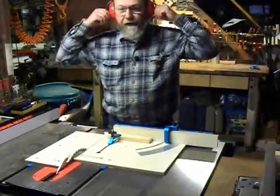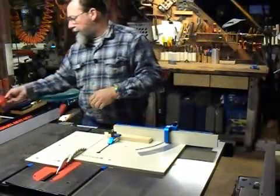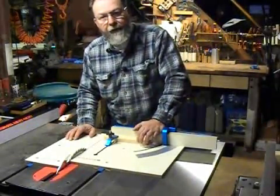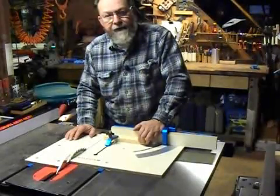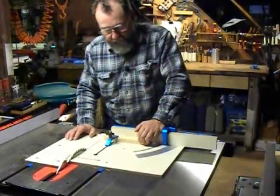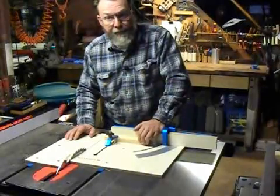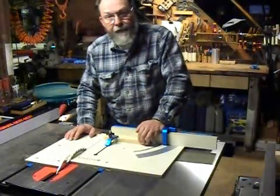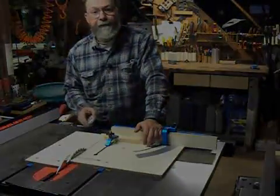Very handy little jig, and definitely if you're working on a job site with one of those small saws, it's something to consider as an add-on to make it easier to do more professional work. That's what we've got for today. Thanks for watching.